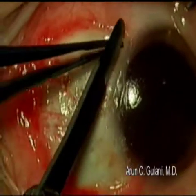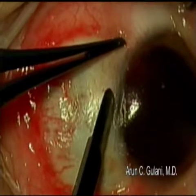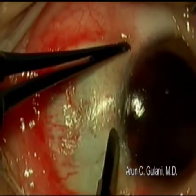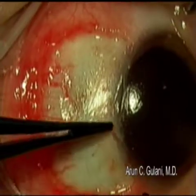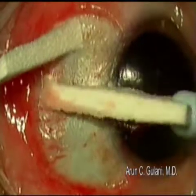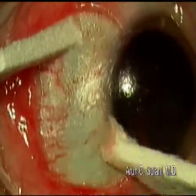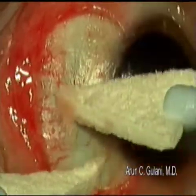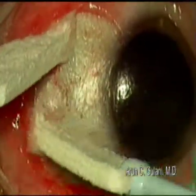Using the same blade, trim the amniotic membrane exactly at the conjunctival-scleral limbus for a great aesthetic appearance, as well as the ability to literally wear a contact lens the next day. Using this two-vexel technique, squeegee the graft down to the sclera and get a good physical feel for how well the graft is adhered. We haven't had a single case of slippage following this technique.